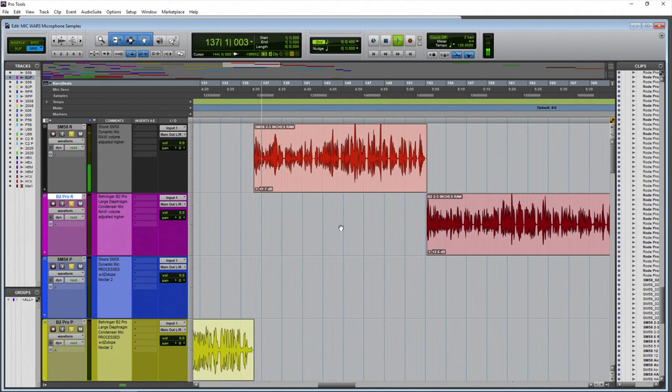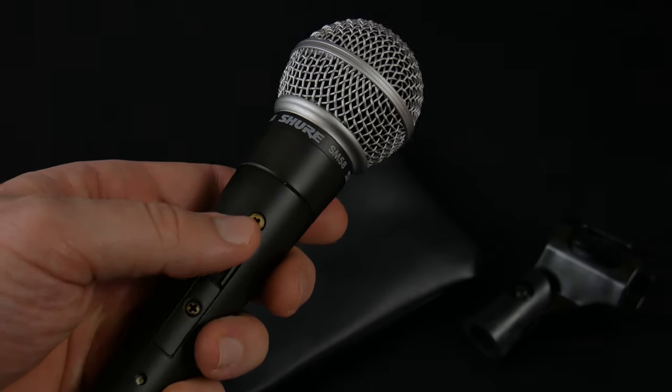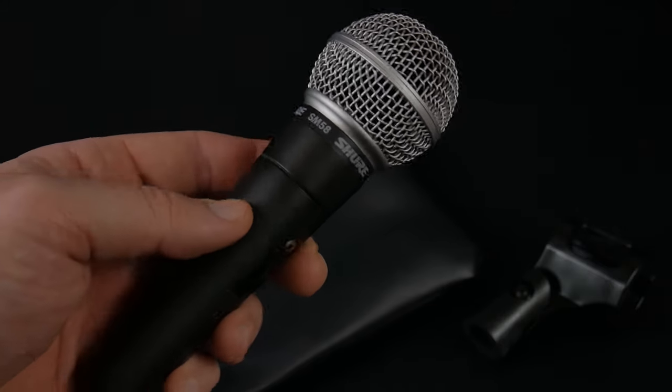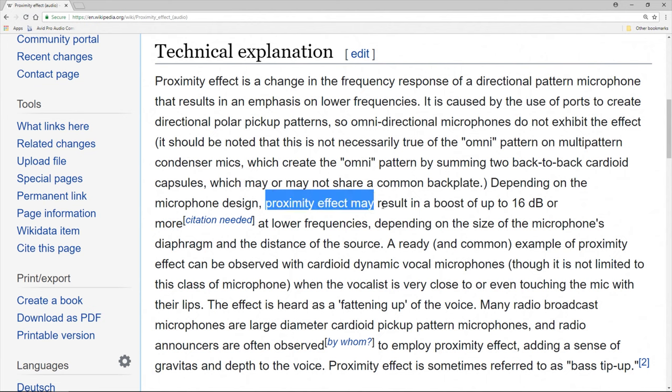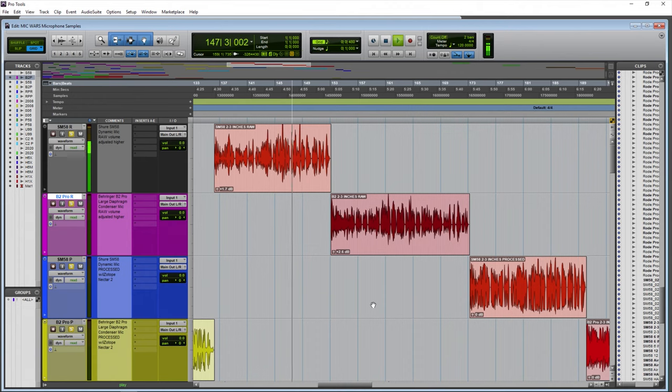The Shure SM58 dynamic microphone — this time we are around two inches away, which is the average distance you would be from a microphone like the SM58. You can come in even closer to take advantage of the proximity effect. Now we are literally right up on the grill of the SM58 dynamic microphone. I'll back up to around two inches away again.